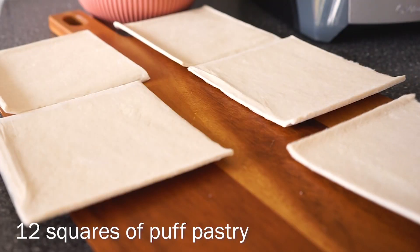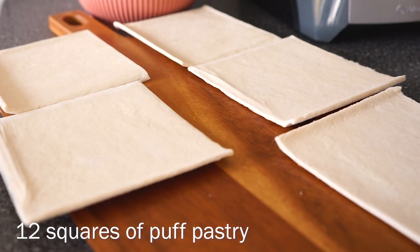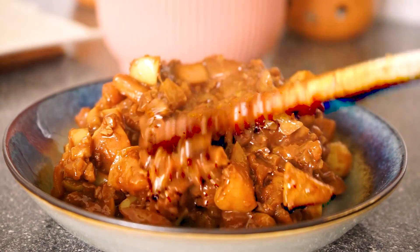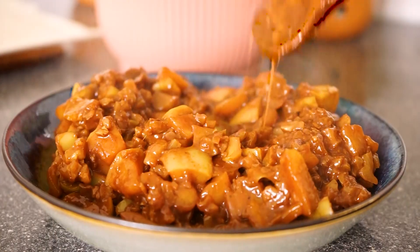I'm using some store-bought puff pastry for this and I'm just letting the pieces thaw a bit before using them. I'm letting the apple mix cool a bit in the meantime.